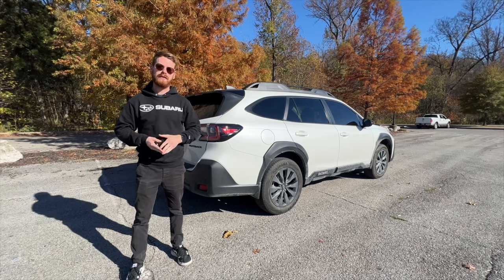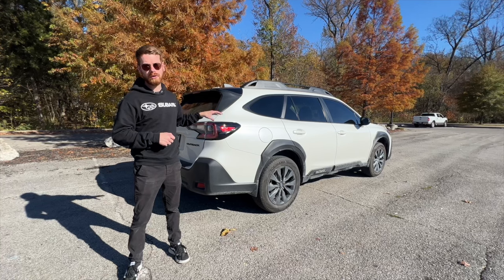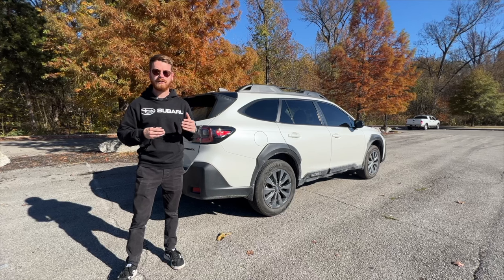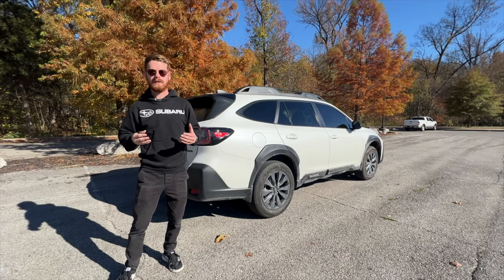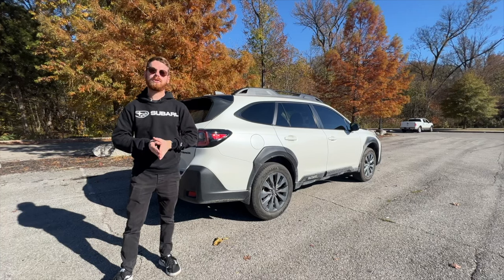If you guys are new to my channel, I make weekly videos just like this one showing you tips and tricks all on your Subaru. If you want to keep up with that, click on that subscribe button down below. If you guys enjoy this video, please remember to click the like button — that helps me out a lot and I would really appreciate it.